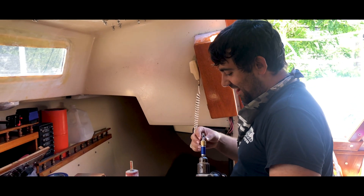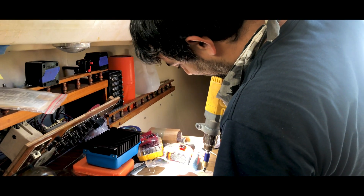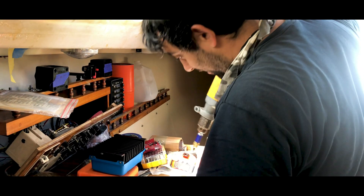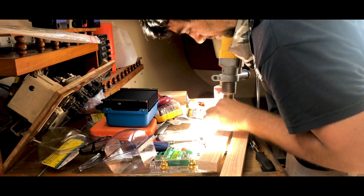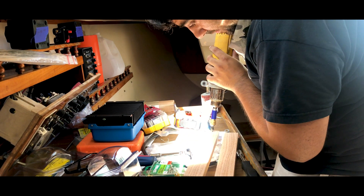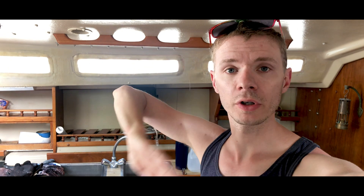I'll throw it back to Nick because he's the one who puts the drill to metal - which is a lie, I do stuff too, but he's doing this. Just let him feel good about it, guys. We're going to take the two pieces of wood, mount them to the inside of the locker under the nav desk, and then mount the converter to that. Otherwise we'd have a bunch of screws sticking out the other end of the nav desk.